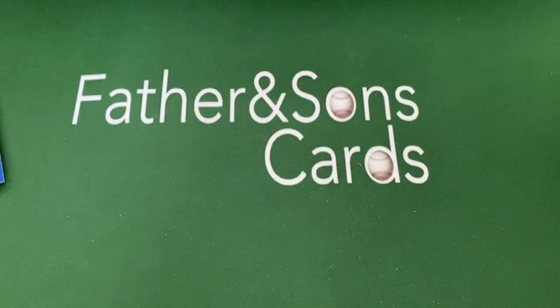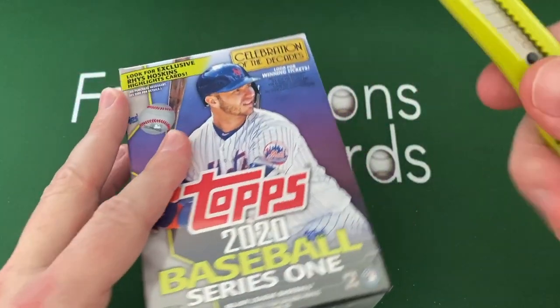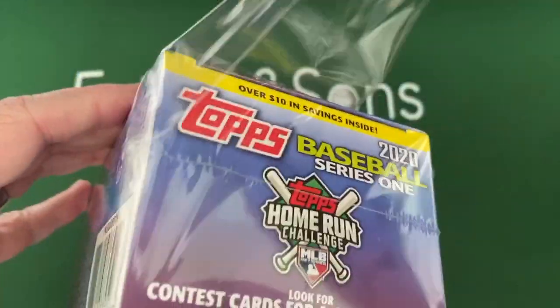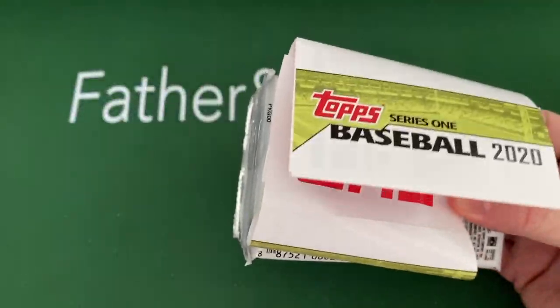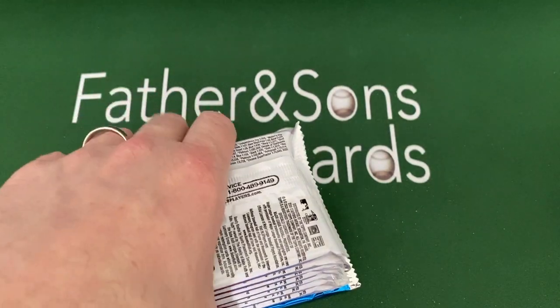I've driven by that Kansas City stadium a couple times — it's right there by Highway 70 in Missouri. If you're driving down Highway 70 from St. Louis into Kansas City, you'll drive right past that on your way into the city. Pretty cool with that big old scoreboard there. This blaster also comes with some coupons, which is really nice — some dollars off different things, so I'm going to keep those for some future stuff.